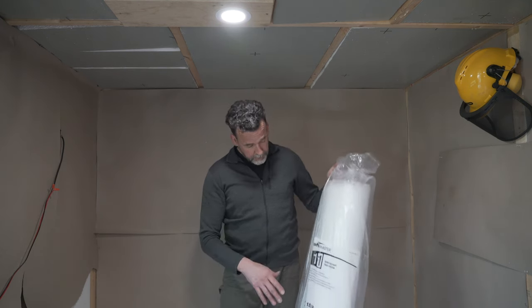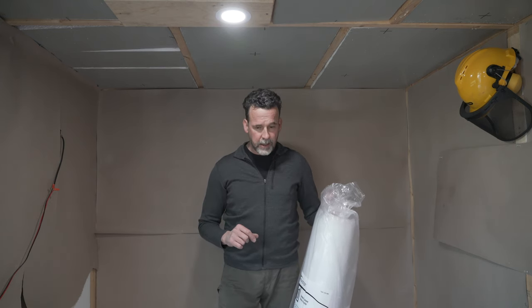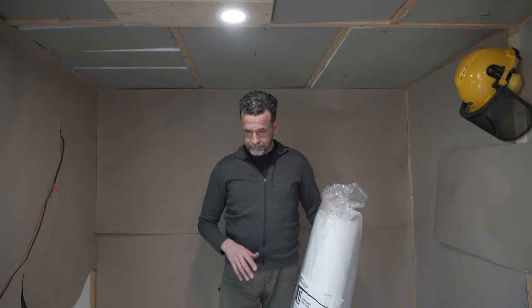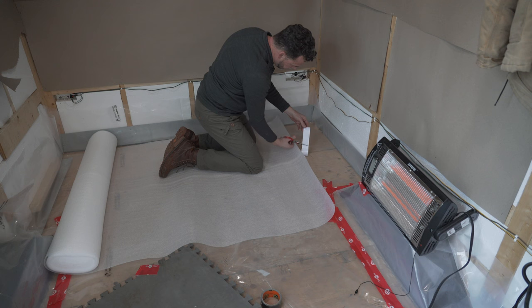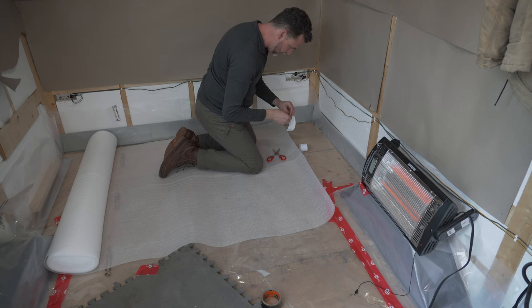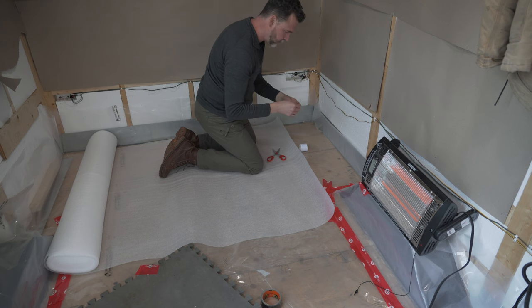Over the vapor barrier I'm going to put this underlay, which is basically just a two-millimeter foam layer. Then I will be putting the hardwood flooring on top of this. I'm just going to use double-sided tape to keep the foam pad in place — just putting it on the corners.